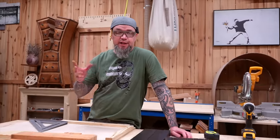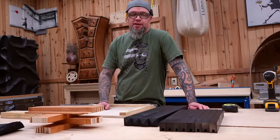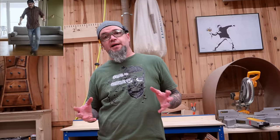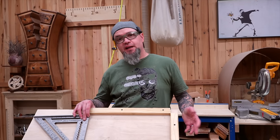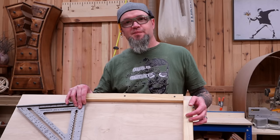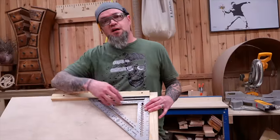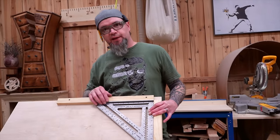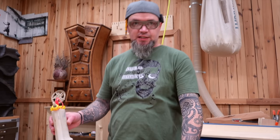Once you have all your parts painted or stained, the next step is to make a simple assembly jig. I made mine out of a scrap piece of plywood, using scrap edges from the project and laying them out at 90 degrees so we have a solid side and base to assemble against. This just keeps you from chasing your parts around while trying to put everything together.